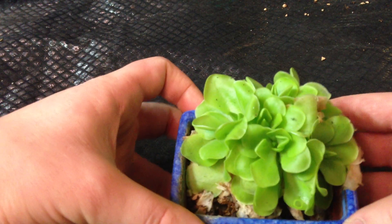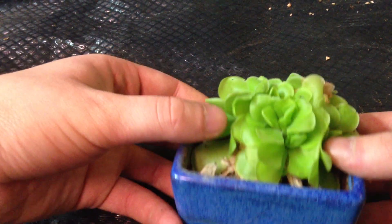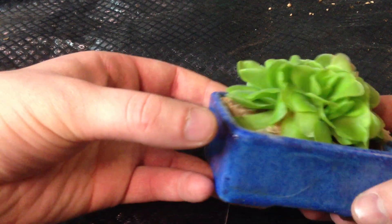You see this plant has one, two, three, four, five, six, possibly seven or more crowns.